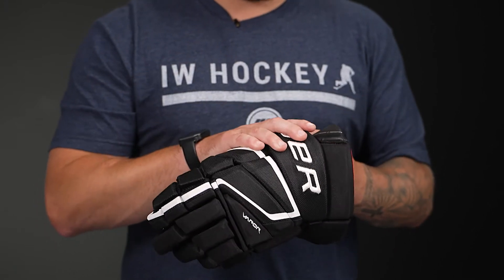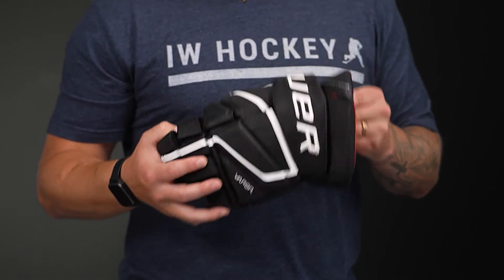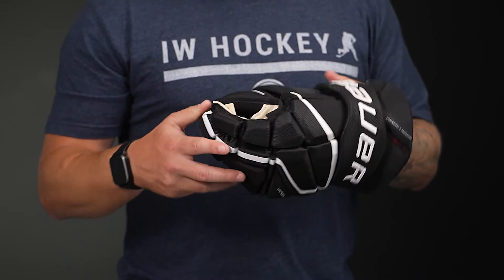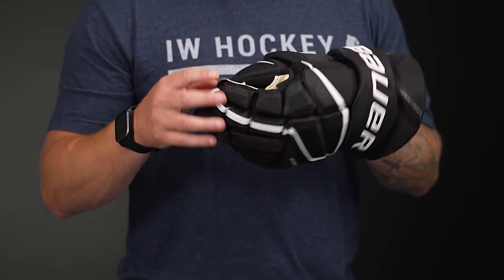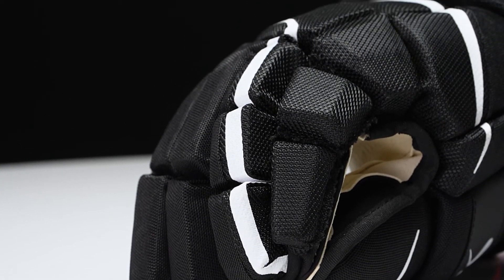And then up into the cuff roll and the cuff, we have a high density foam for solid slash protection. And then we have a two-piece flex thumb, three-piece index finger for great dexterity, giving you a good handle on your stick.